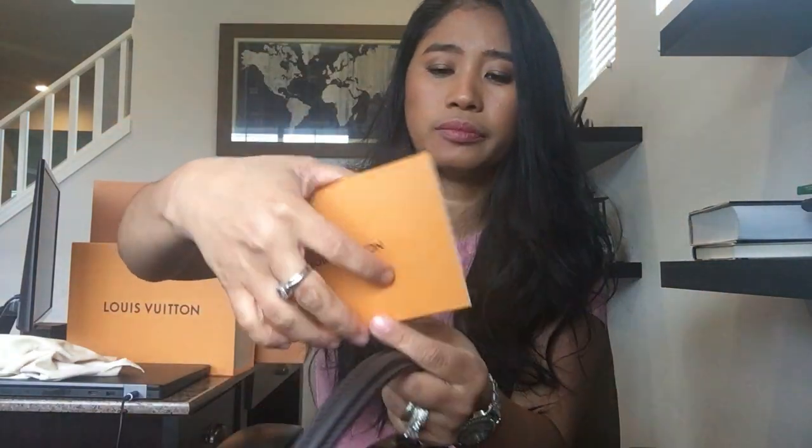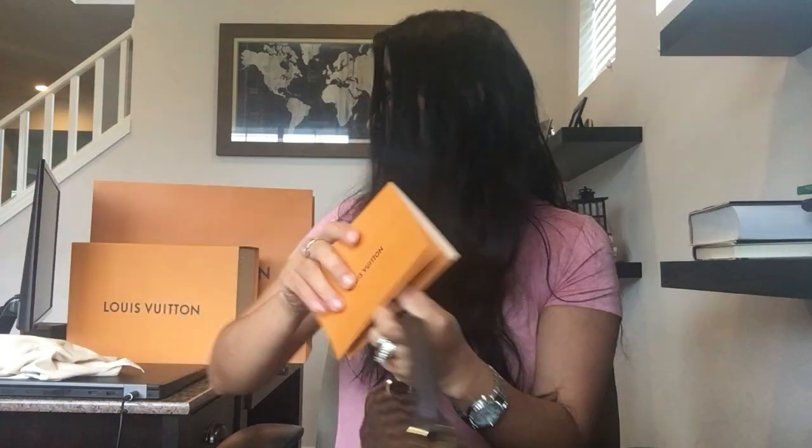It comes with this beautiful envelope, and of course the Louis Vuitton branding. Thank you guys, and let's go ahead and do a modeling shot.